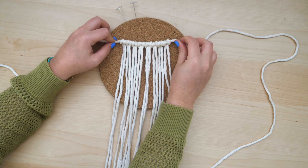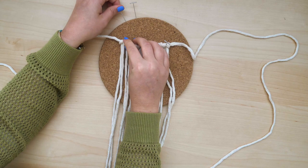Once all eight strings are attached, pin or tape the tops in place so that they'll stay put as you work.